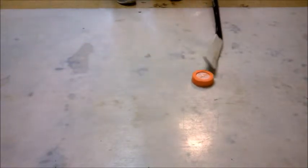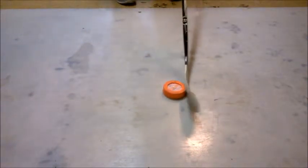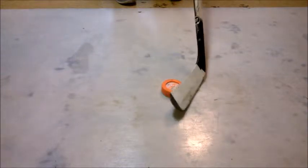For the most part, the Fly Puck Pro is good at stick handling, but it might get a little crazy if you do it on a very rough surface.